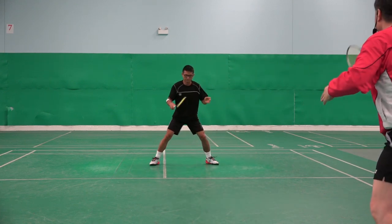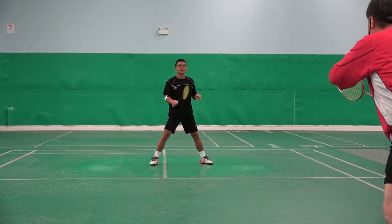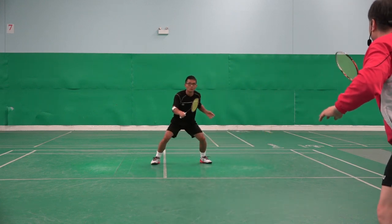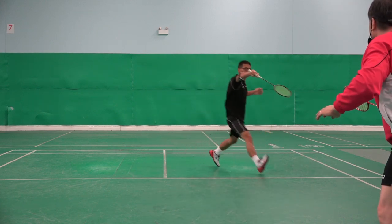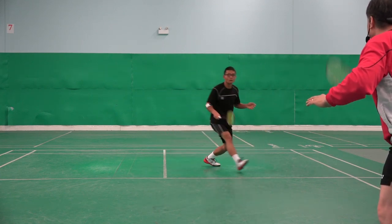Again. Face me, please. Yeah. Just don't worry about how tight, how loose — just steps. Go. One, two, three, four. Go. One, two, three, four. Go. One, two, three, four. Well done.